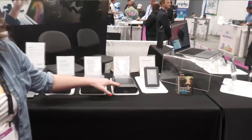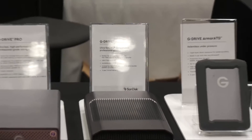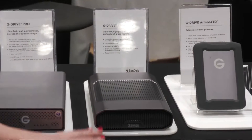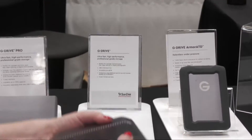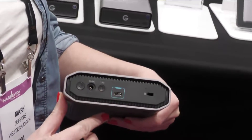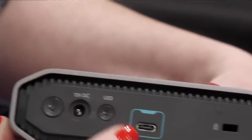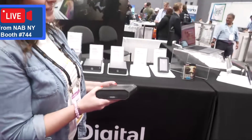This is one of my favorite newest products — our G Drive desktop hard drive. It comes in up to 22 terabytes of capacity and we're getting reads of 280 megabytes per second. I'm really excited about this new look and feel, this industrial design. There's a little LED light on the front controlled by a button on the back. The USB-C is color coded and comes with a color-coded cable. This is a hot new product from SanDisk Professional.